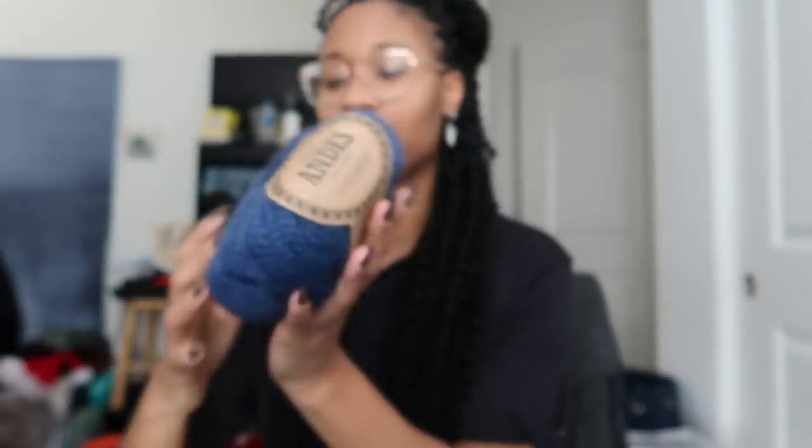If you guys want this pattern, I'll link it down below — it's so good and great for beginners too. The yarn, Drops Andes, is incredibly soft because of the alpaca-wool blend. I'm not a fan because it's chunky — if this blend came in fingering weight I would be in heaven. But I want my four millimeter needles back! Other than that, it is amazing — highly recommend. It is Drops Andes, very very good yarn.